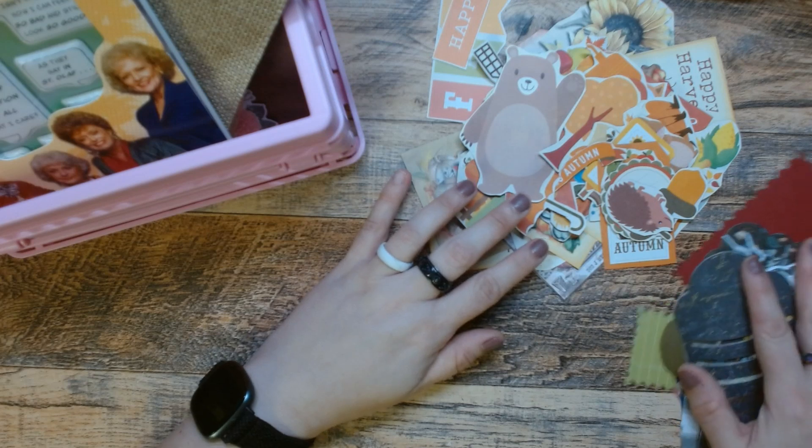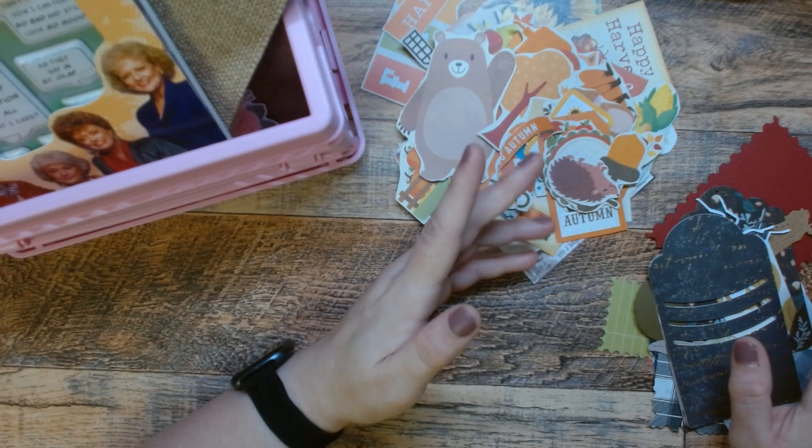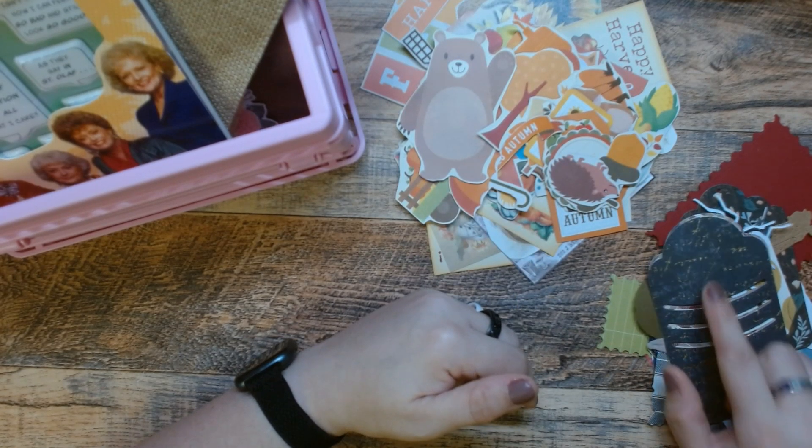Then I have all of a sudden gotten the hiccups. What the hell is with that? I haven't had them the whole time I've been cutting all this crap out, and now I have the hiccups. Plus I have stuff that I die-cut.